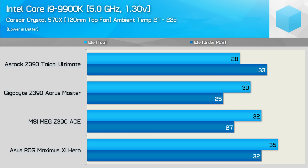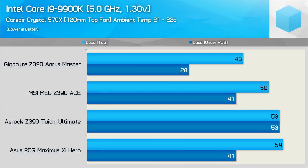Moving on to what I consider a best-case scenario inside the Crystal 570X: after 10 minutes of idle, all four boards are nice and cool. The surface temperature of the components on the Taichi are actually the coolest, while the underside of the PCB is the warmest. Under load, all four boards perform very well inside the Crystal 570X with plenty of direct airflow. The Gigabyte Z390 Aorus Master is an incredible standout. After what we've seen in previous VRM tests on X399 and B450 motherboards, this is a really surprising result for Gigabyte. On the other side, it is an equally surprising result for ASUS — it seems ASUS and Gigabyte have traded places.